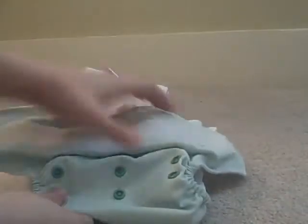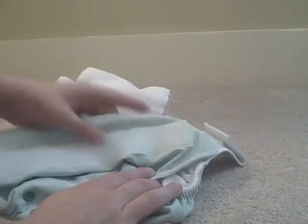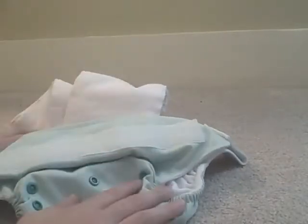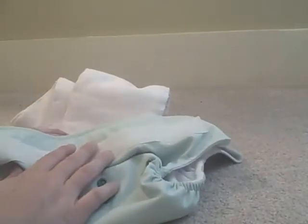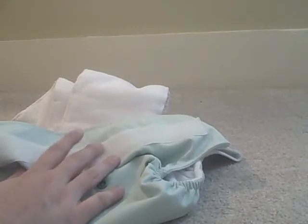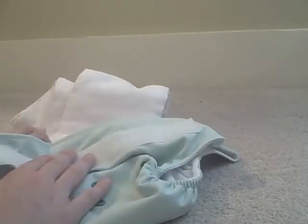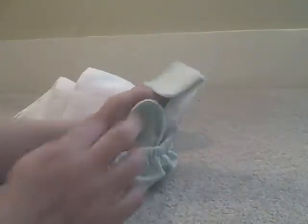I think that US cloth diaper shops need to start carrying this brand, so let me show you a little bit about it. This is the velcro system — they also make them with snaps if that's your preference. I'll say something about the velcro: as I've gotten more and more into cloth diapering, I'm not a big fan of velcro because it wears out, and while of course this velcro is going to wear out too, I will say...